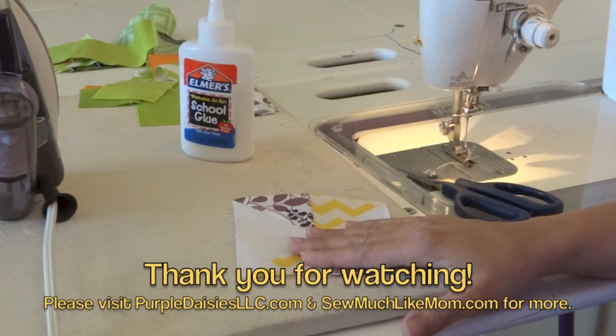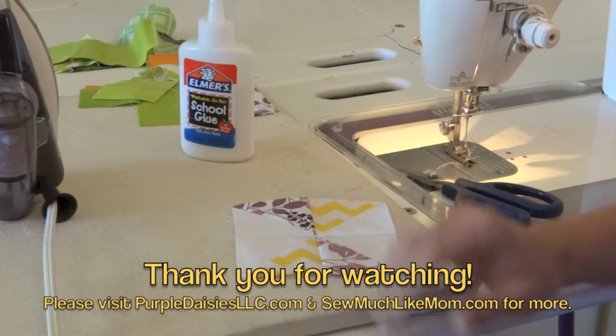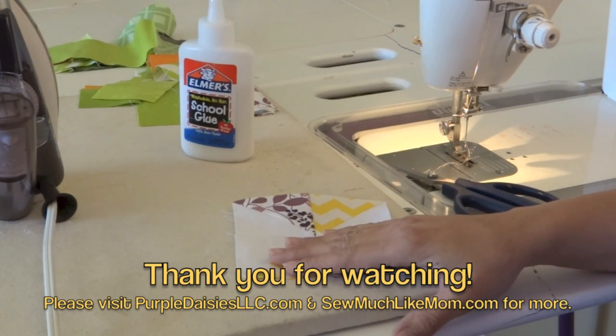Please, if you have questions, feel free to leave a comment below the video. Also feel free to visit my website purpledaisiesllc.com and my blog, Sew Much Like Mom. Thanks so much — I will be back again soon with another video.